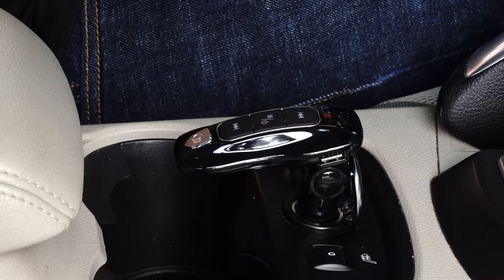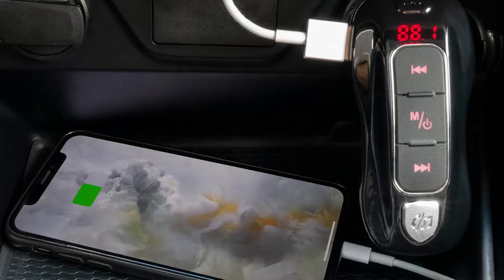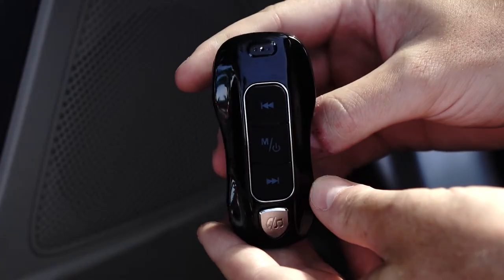This is the Bracketron Roadtripper Sound Car Audio Bluetooth FM Transmitter. The Bluetooth-enabled transmitter allows you to make hands-free calls and stream music from your device through your car's radio, utilizing the latest in Bluetooth 5.0 technology.